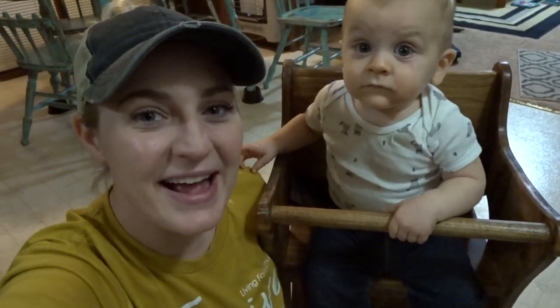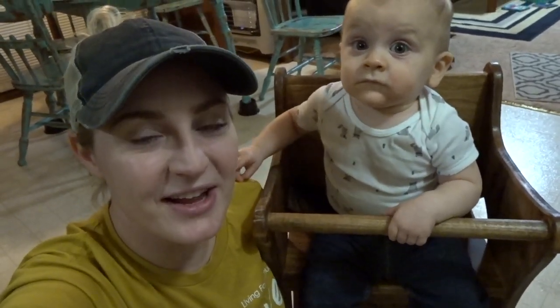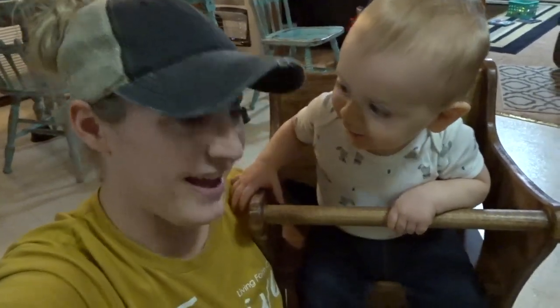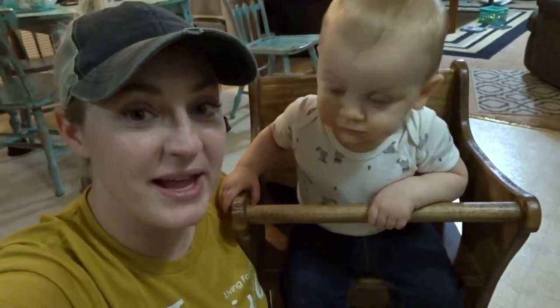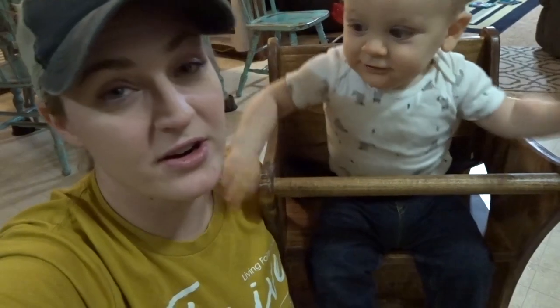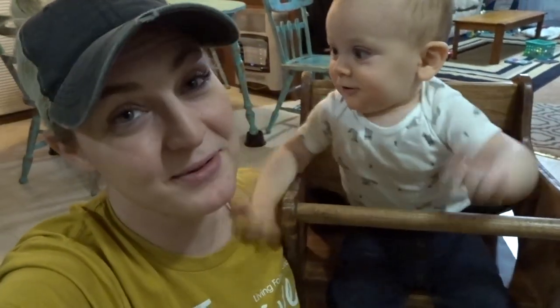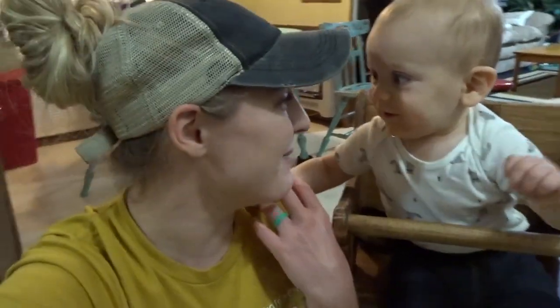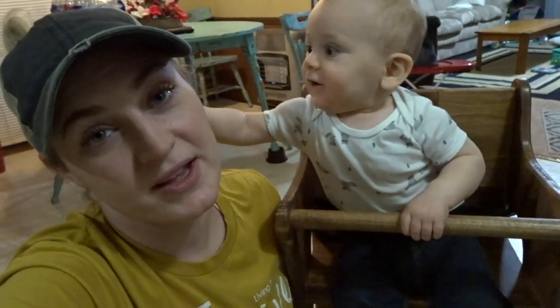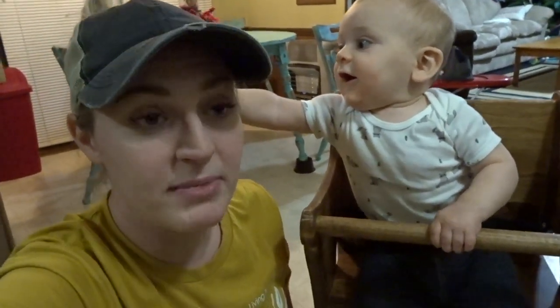Hey guys, welcome back. So today I just randomly decided to film this. I'm getting ready to make some baby food for this little guy right here. Some of this is things that I've never tried before, and some of it is things I have made before and other things are new. So just come along with me — I'm going to show you real quick how I make some baby food.